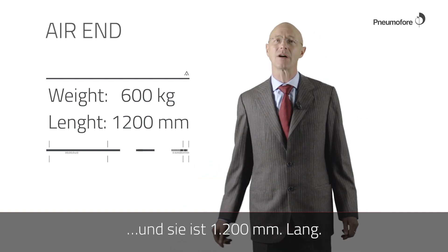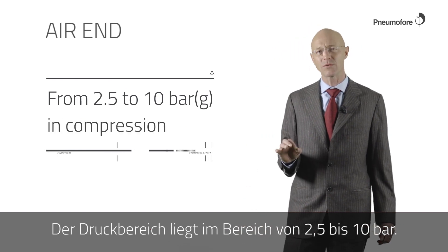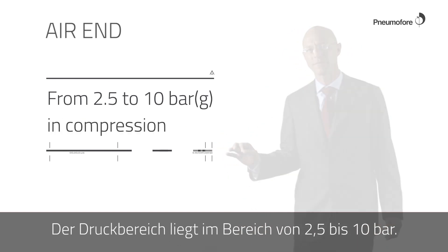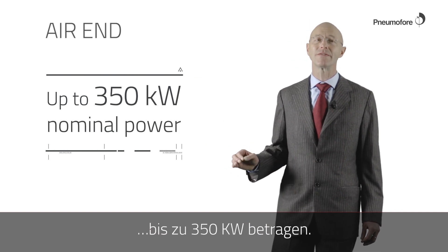The length is 1200 millimeters. In compression, it goes from 2.5 to 10 bar G. The connected electrical motor can be as large as 350 kilowatts.